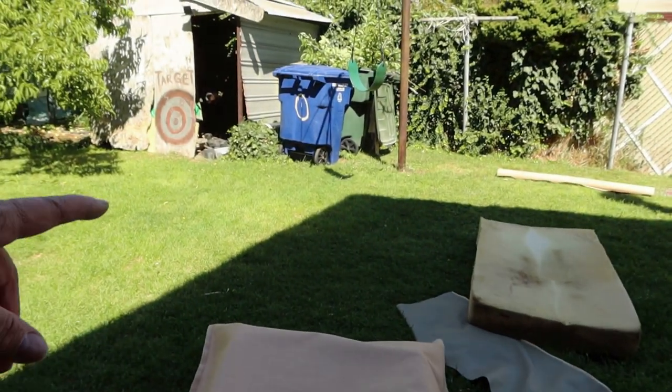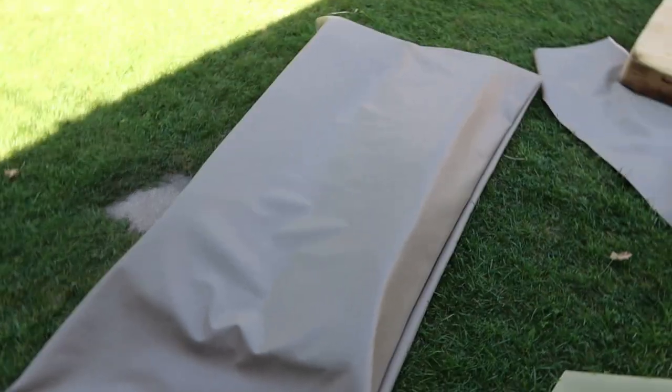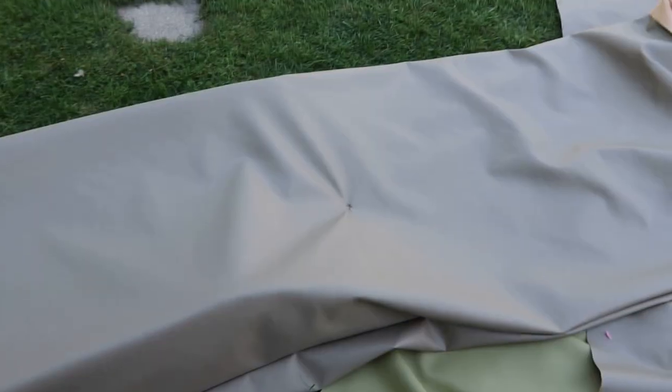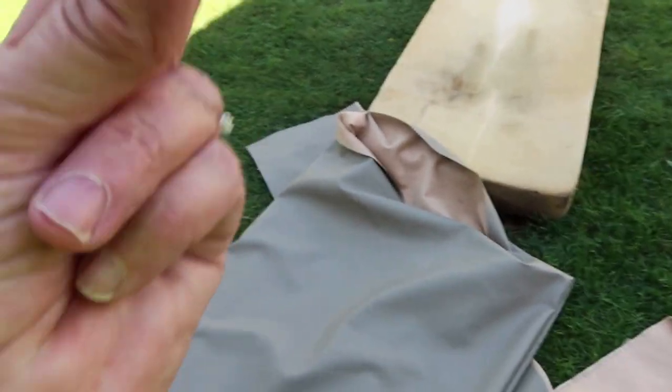Now I'm going to go stitch across there, and then stuff the other one in. This is how it looks turned inside out. It was too hard to get on my sewing machine, so I just hand-stitched it right to here, and that'll keep it from falling through. Now let's put the other mattress in. They are both in there.